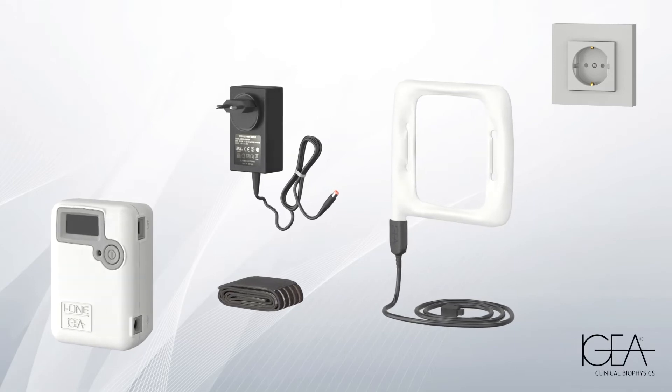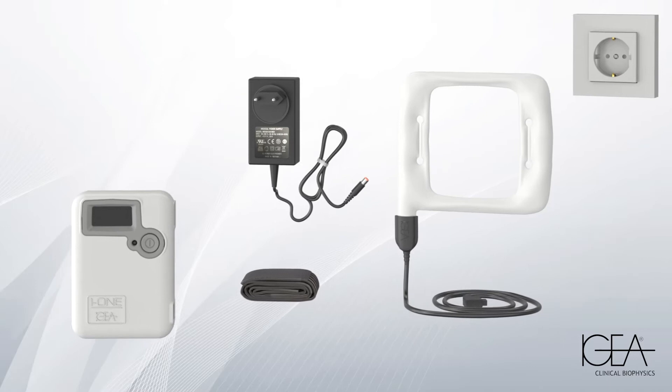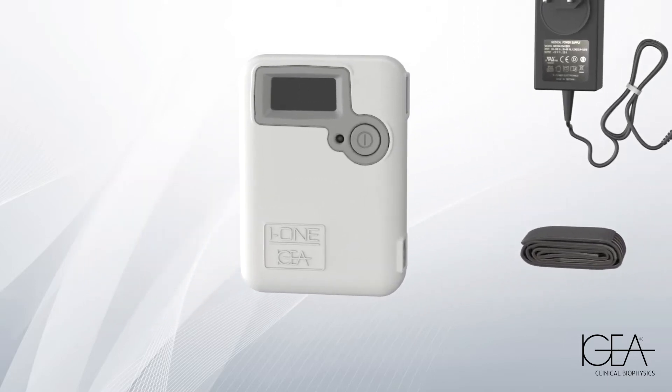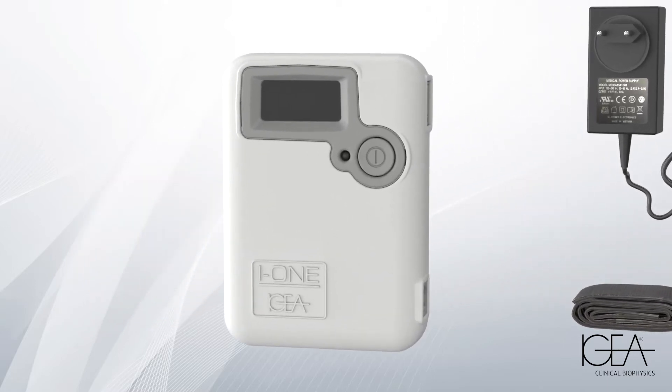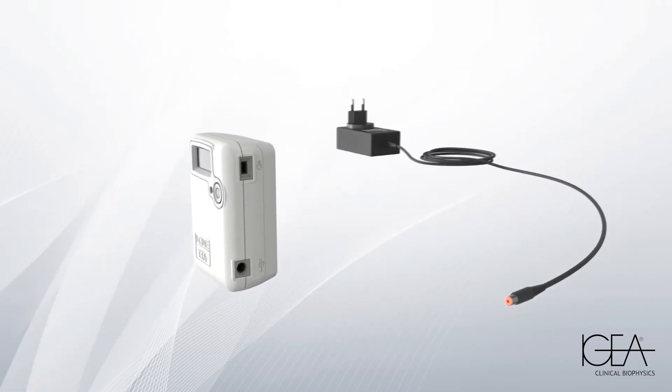I1 TPC is a specific medical device for post-surgical joint treatment. It is capable of effectively reducing inflammation, pain, and swelling, and enables a faster recovery after surgery. It is very simple to use. To fully charge the battery, connect the generator to the charger.